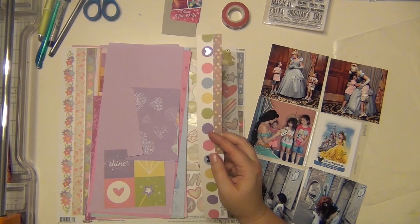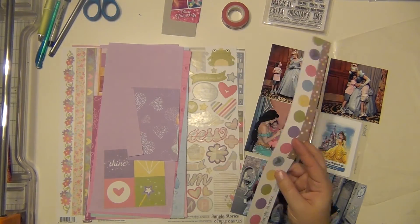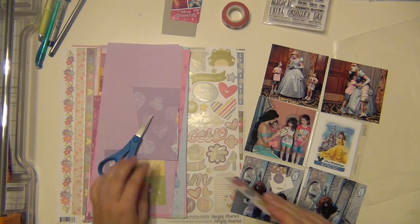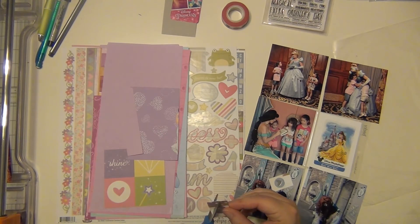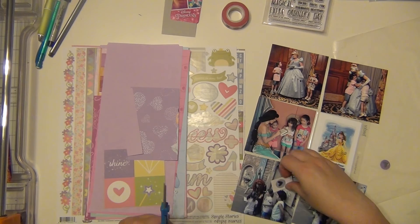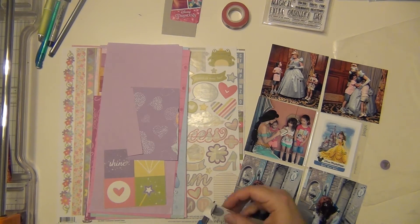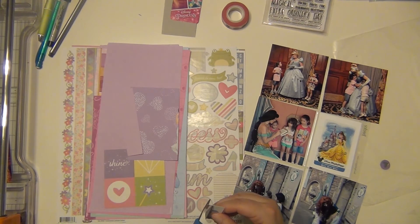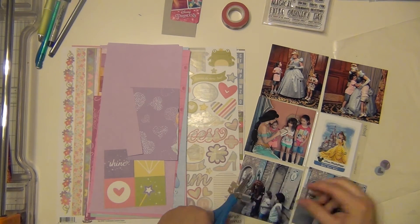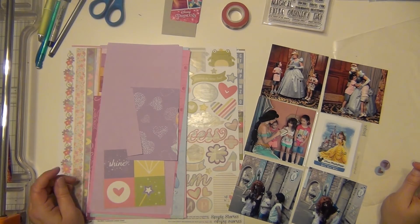I have just a couple of random things — a couple of tags that I'm going to use. I have these little circles that have little silver foil hearts on them, and I'm going to use both of those on these little extra pieces. One is purple and one is blue. The purple one I actually put on off camera because I lost track of it, and I found it as I was cleaning up, so you'll see those in the closeups.